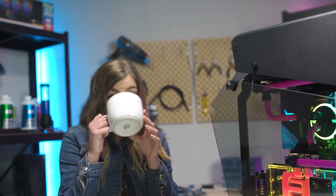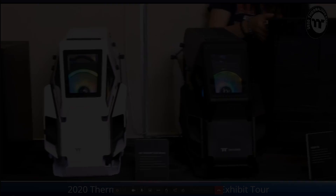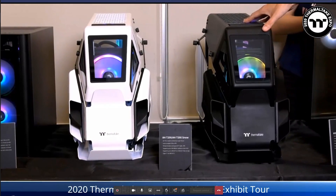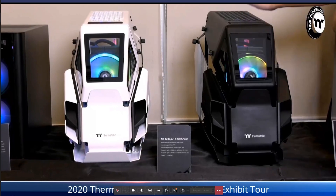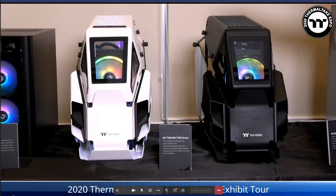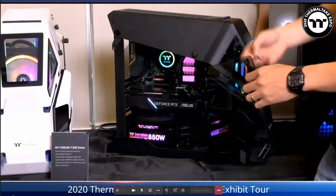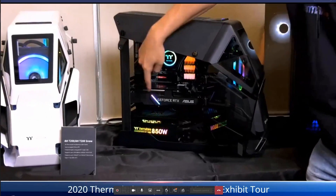This Micro ATX chassis is called HT200 — it's a baby version of our HT600. It comes in black and snow editions with tempered glass doors that swing open on both sides, so you can showcase your graphics card, motherboard, and everything inside.